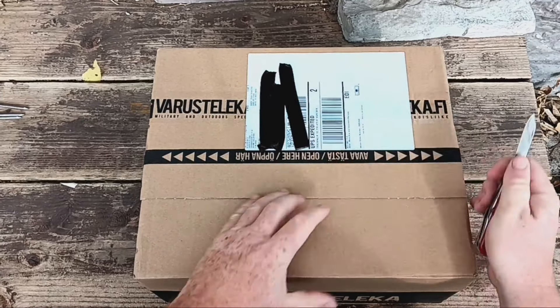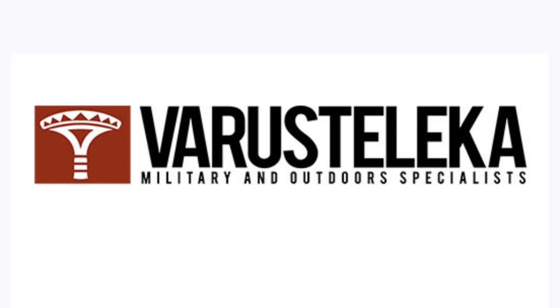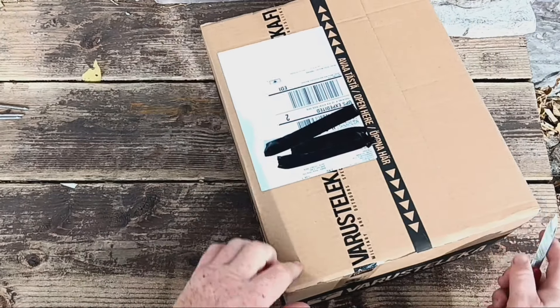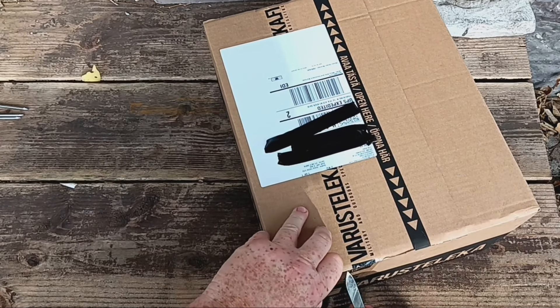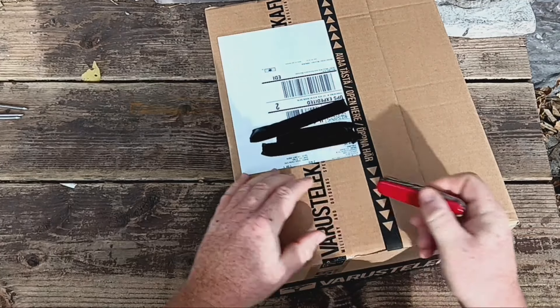A package arrived for me today, all the way from Finland, from a company called Varusteleka. It's a company that specializes in military surplus, and while it is a Finnish company, everything I ordered was Swiss. So I figured, why not use my Swiss Army knife to open the package.